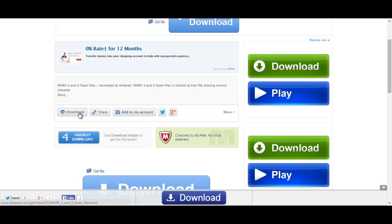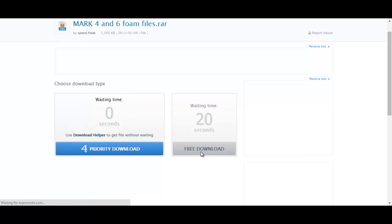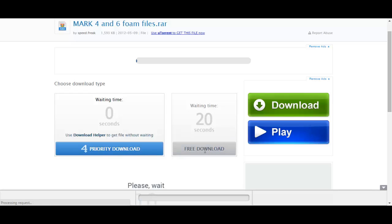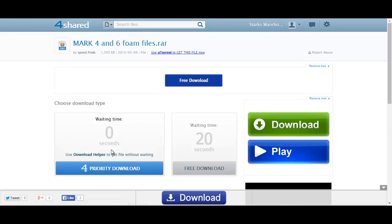If you're not already logged in to foreshared it will ask you to create an account or log in. I'm already logged in, so when I click download it will come up automatically with a priority download or the free download where you have to wait 20 seconds. The priority download is for people who have paid a membership, so they don't have to wait. We don't need that — we can click the free download button right here.